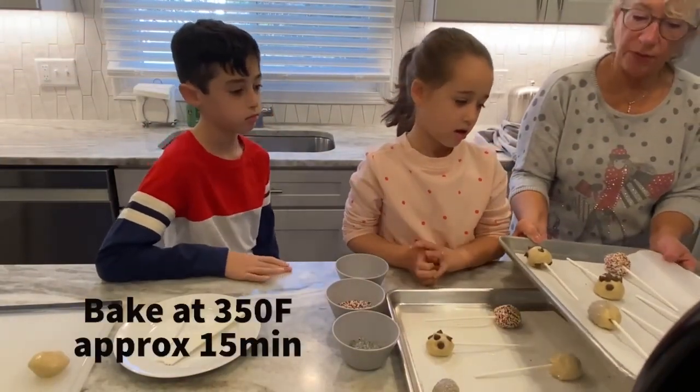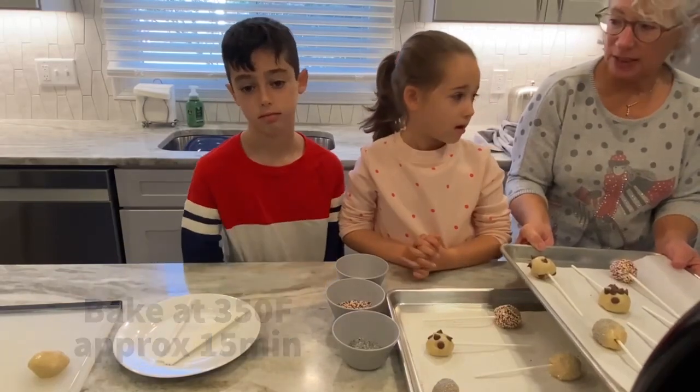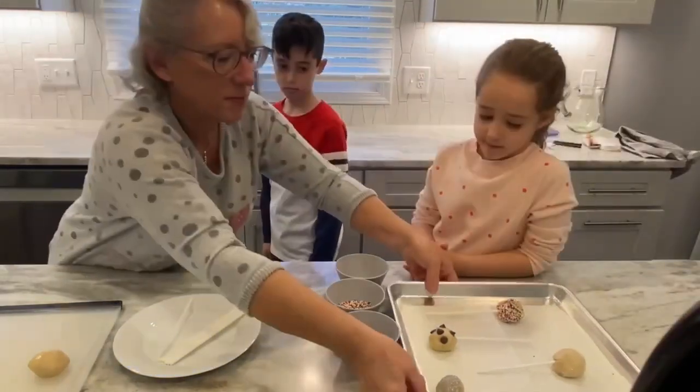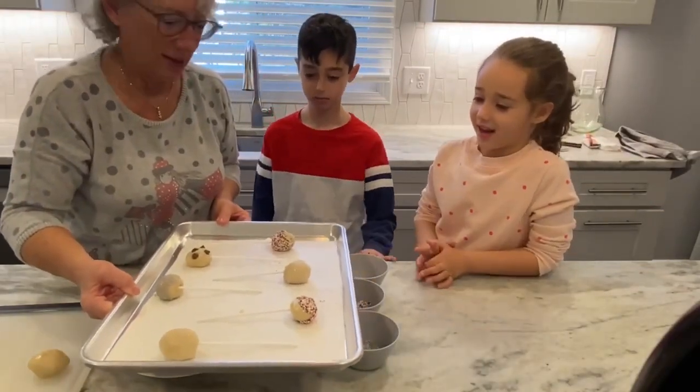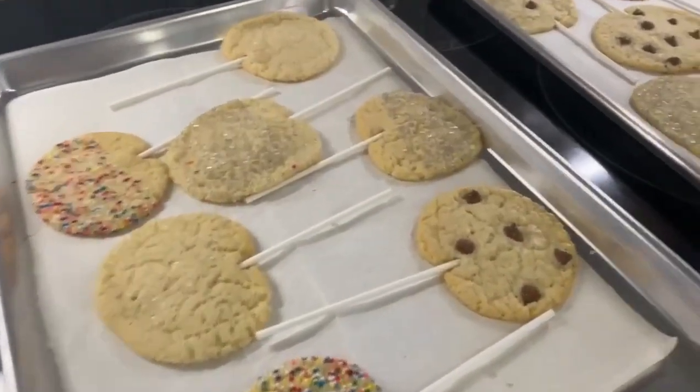So we're going to put these in a 350 degree oven. I'm going to bake them for about 15 minutes. It's going to be fast. Oh, those look really good! Yeah, they do. I can't wait to see how they come out.